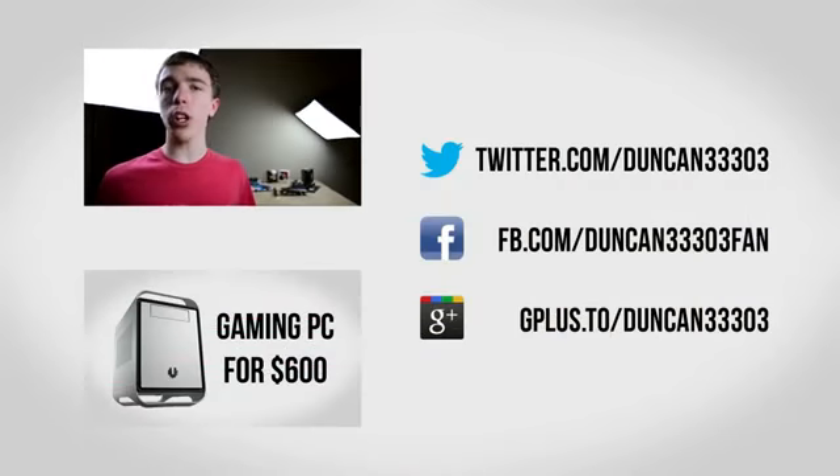If you're interested in more, feel free to check out some of my other videos including my $600 PC build featuring the Core i3. If you enjoyed this, be sure to leave the video a thumbs up, and if you're interested in more videos like this be sure to subscribe. Anyway guys, I'll catch you next time.